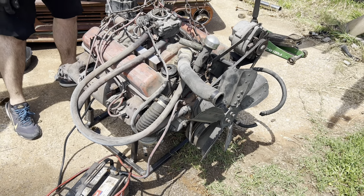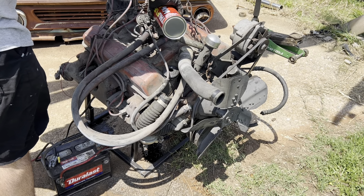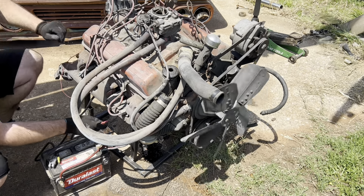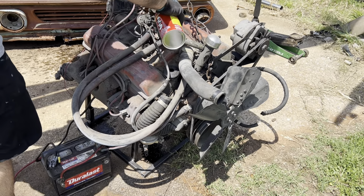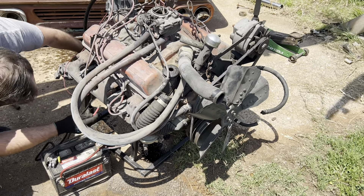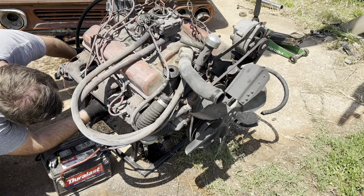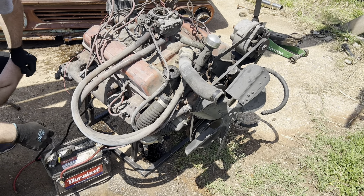We got oil pressure! She's popping out the back here — gonna give me something to plug that with. She's a runner! The car might be leaking, but I think that's good enough. She's a runner — we can throw her in.